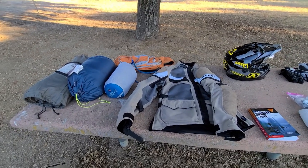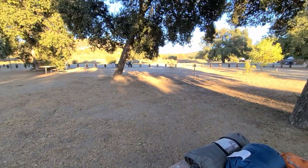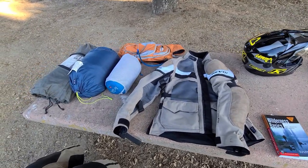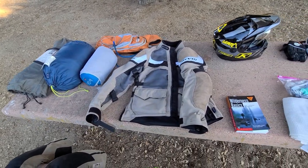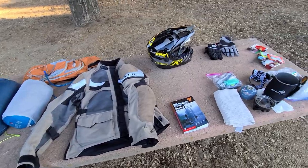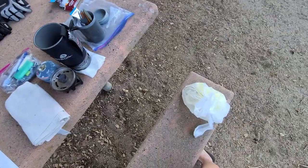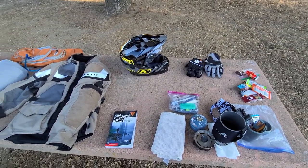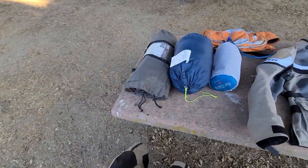Hey YouTube, Ian from Big Rock Moto. I'm out for a quick overnight camping trip on the GS, which is parked over there, and I thought I'd give you a quick rundown of a basic camping setup for a really simple trip. Keep in mind it's summertime, fairly mild — I don't have a lot of special gear or cold weather gear. I stopped to get food on the way here, so this is a pretty simple setup, but if you want to keep really light and basic, this is a good thing to think about. Let me walk you through what I have.